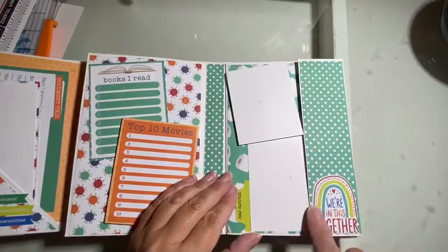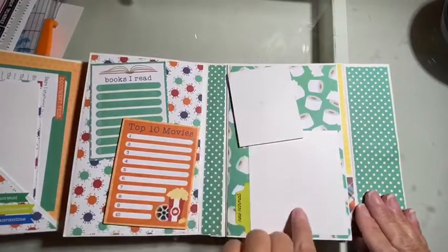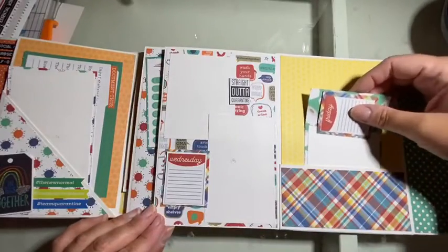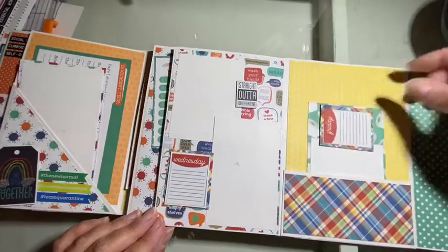This opens up — I like this little sticker, 'We're in this together.' So we open up the flap, got two photo mats here, some more photo spaces, and another pocket, and you can add some more cards to this because it has quite a bit of space.